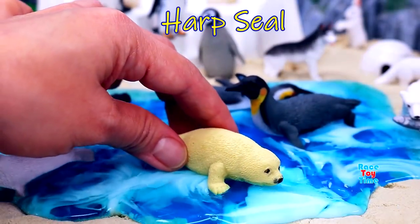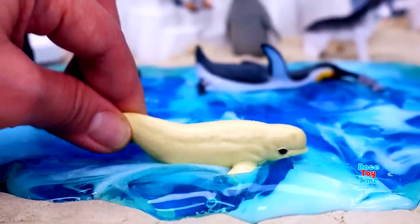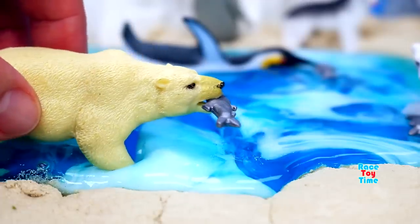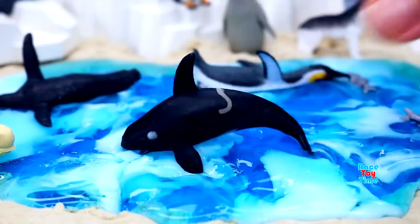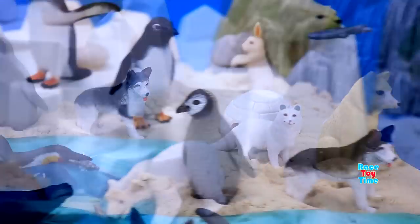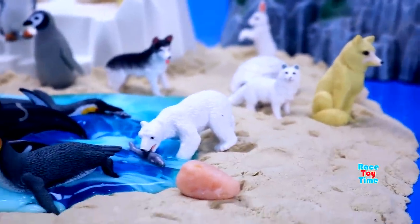Here's another harp seal, a leopard seal, another beluga whale, another polar bear, and another orca.